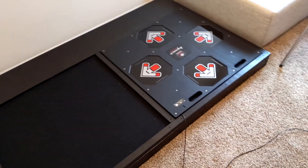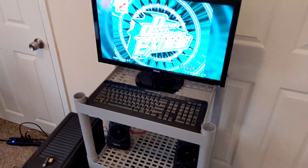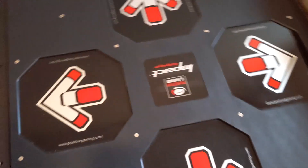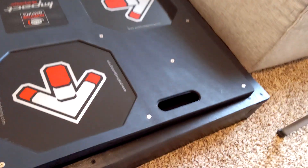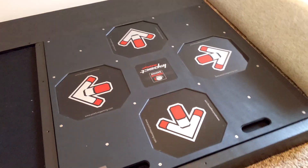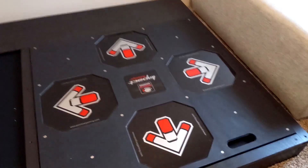This is the Dance Dance Revolution setup that me and my girlfriend have been working on over the past week. Basically, we bought this called Positive Gaming Impact Multiplayer Dance Pad, or something like that — it's a very long name. It's this DDR pad here, and they're made for big multiplayer situations, like something you'd use in an exercise hall, something like that.